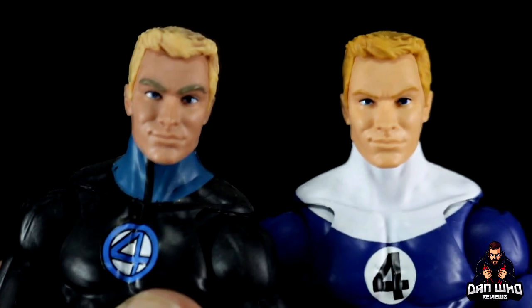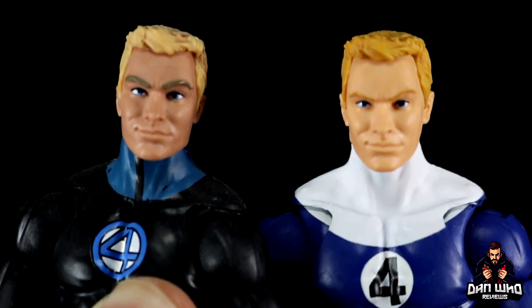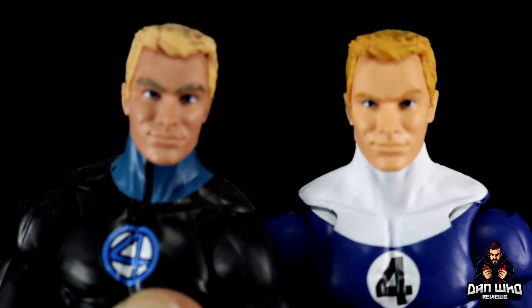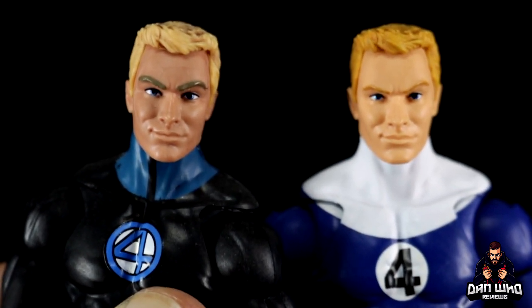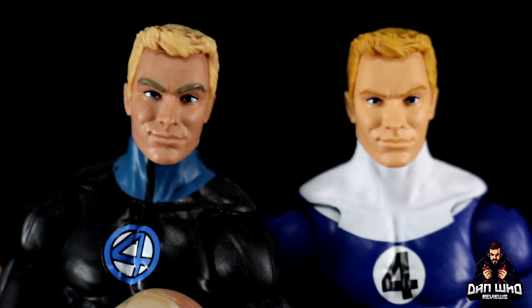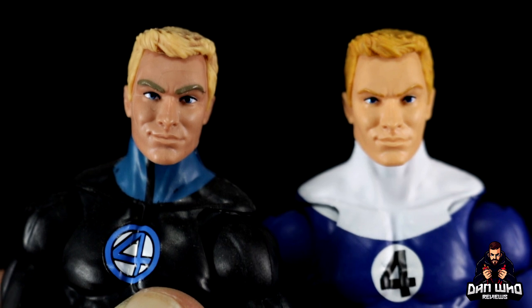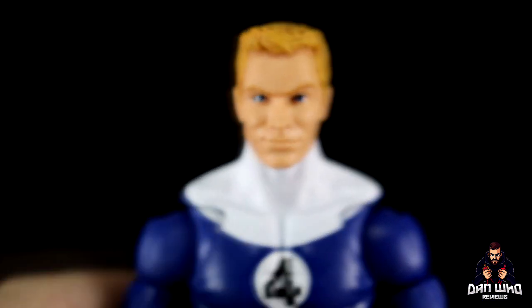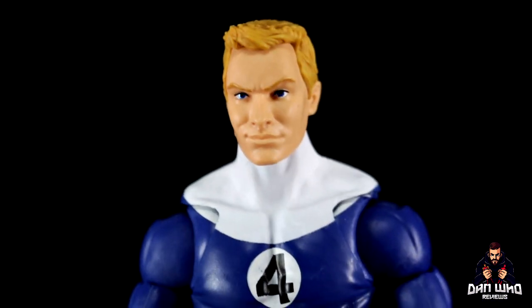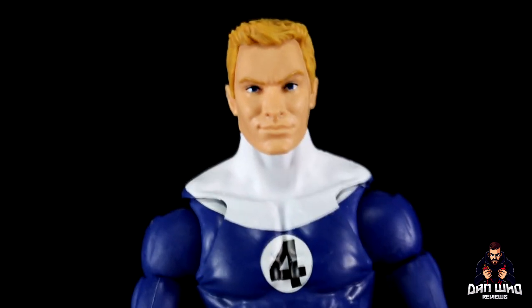So there's your side by side. Different skin tones of course, but you can see how the Dan Slott one had different colour eyebrows to his hair, which shouldn't have been the case because Johnny doesn't dye his hair. As you can see side by side, they have the exact same face sculpt just with different deco, so you can swap these heads around if you want and pick your favourite. I quite like this new one — the tones are nicer, a bit more vibrant. It matches the uniform.